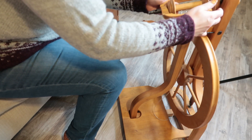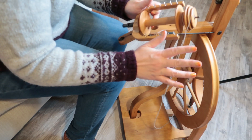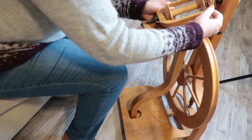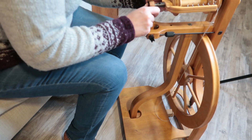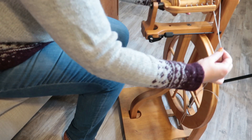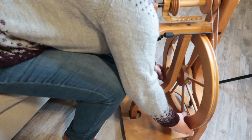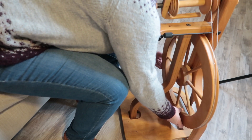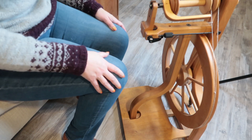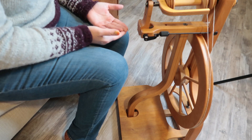If you do pop off your drive band — and you might; I just did to show you — what I suggest is that you put it back on your wheel however it needs to be, whether just on a whorl or both on a whorl and a groove on a bobbin. Pop your flyer all the way back in, then hold both sides of your drive band, put it around the wheel as much as you can, and then turn the wheel by hand guiding the band back into the groove until it pops all the way in.